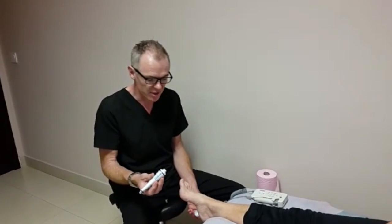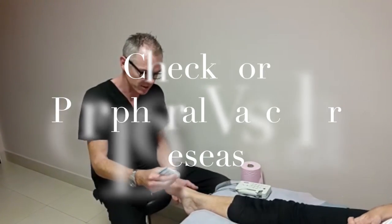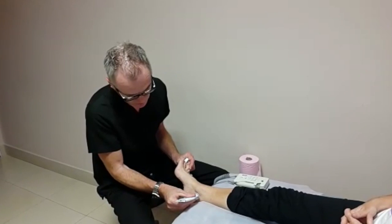I'm going to do a Doppler examination. This is to check arterial blood flow. I do this a lot on my diabetic patients, also if I suspect some peripheral vascular disease. So there are two pulses in the foot: the dorsalis pedis and posterior tibial.